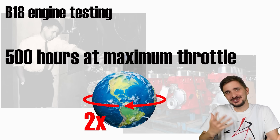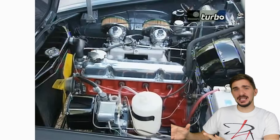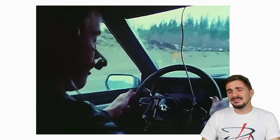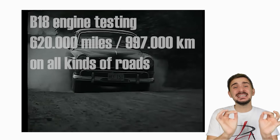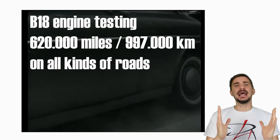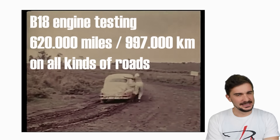But still, Volvo wasn't sure that they would last. So they took the engines, installed them in some cars, put drivers and engineers in them, and drove them everywhere — England, Germany, Sweden, all kinds of roads, all kinds of conditions. Thousands of hours of wear tests were logged and 620,000 miles were covered. None of the engines failed the test.